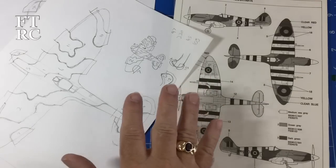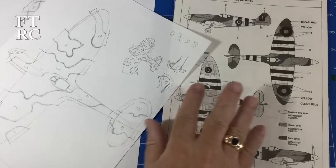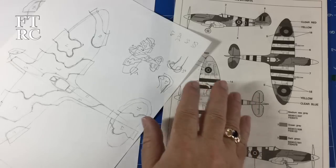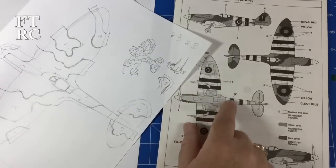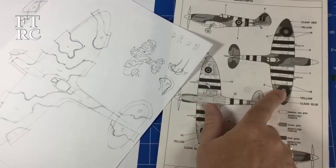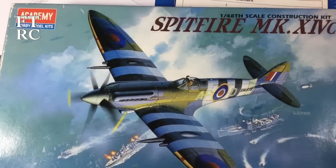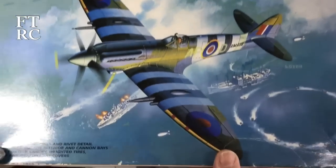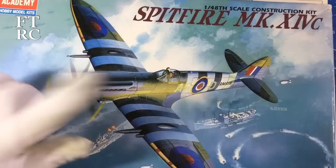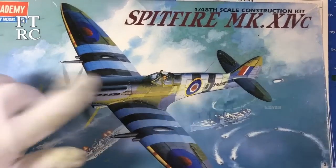G'day and welcome back. In this how-to I'm going to show what has been requested by a lot of you. I'm building a Spitfire at the moment, and you've requested more information and clarity on the insanity of making a paper mask to do the camo scheme. I'm working on the venerable old Academy Spitfire Mark 14C - a lovely old kit, as old as the hills, but it fits together beautifully.